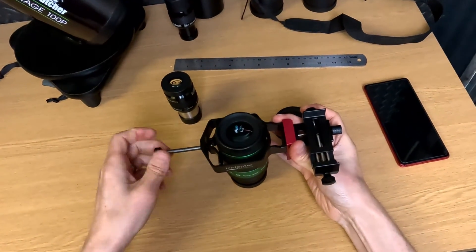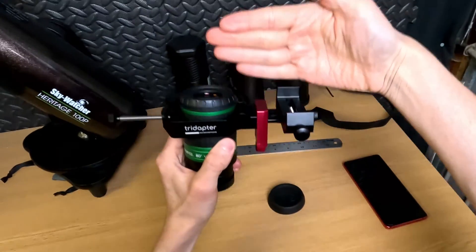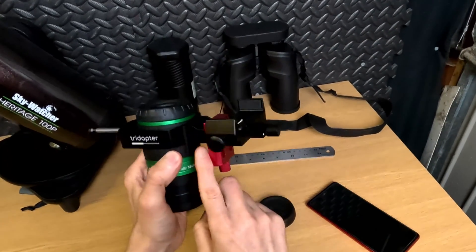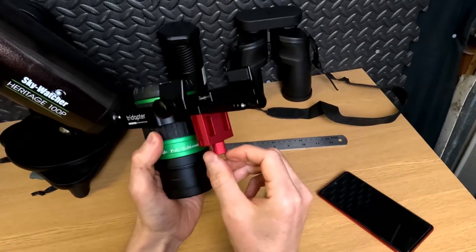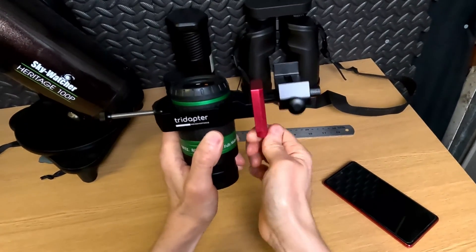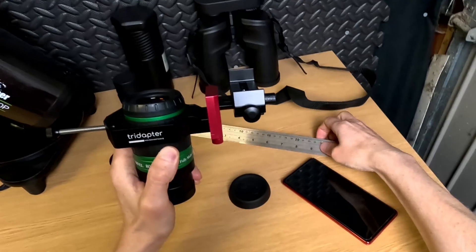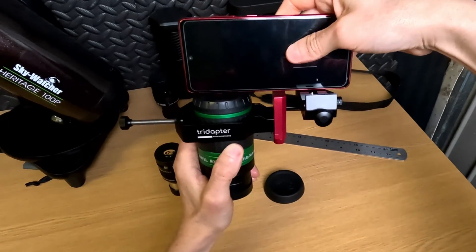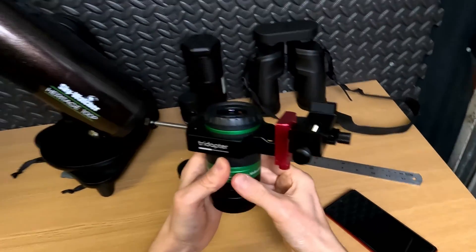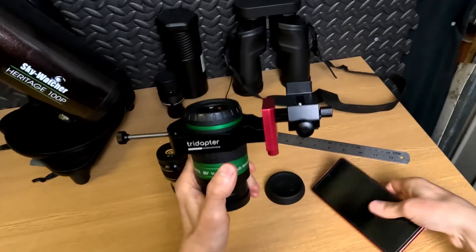If we pop that over there and clamp it on — the idea is to get the bed of the clamp the same height as the top of the eyepiece. We can do that using this red anodized section here, cranking that up. You can do it by eye, using the edge of your phone as a ruler. I always recommend doing this not on the telescope — you can do it while the eyepiece is in the scope, but it's easier to do it with it out so you can see what you're doing better.